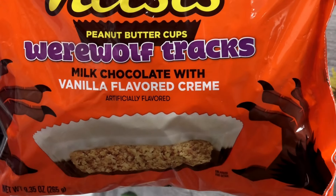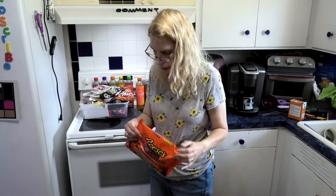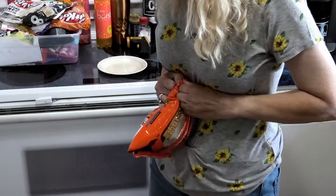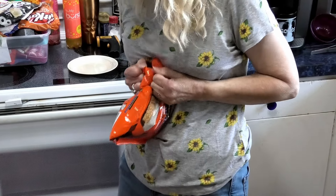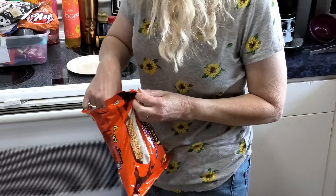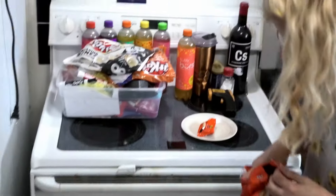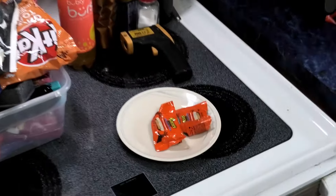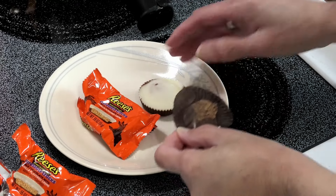We'll have a review of Reese's in a little bit, but it is one of our favorite things to review. Leigh Ann, let's go ahead and open one up. I think we better put two because they're tiny. Oh my God, I didn't know they were half small — I didn't know these were miniature. They kind of look like a miniature, but they're a little bit bigger than miniature.